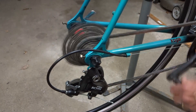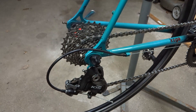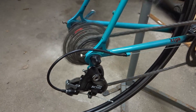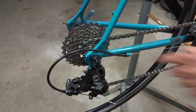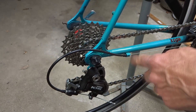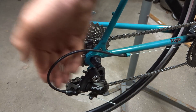I click it again — it pulls another 2.3 millimeters of cable, the cage moves over another 3.95 millimeters, and it shifts up to the next cog. The same goes the other way. If I go ahead and click shift down, it releases 2.3 millimeters of cable and the cage moves over 3.95 millimeters that way.